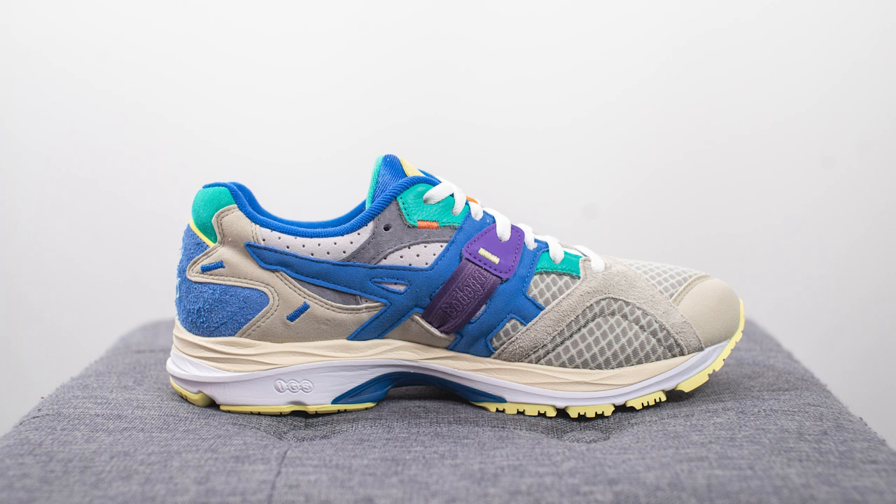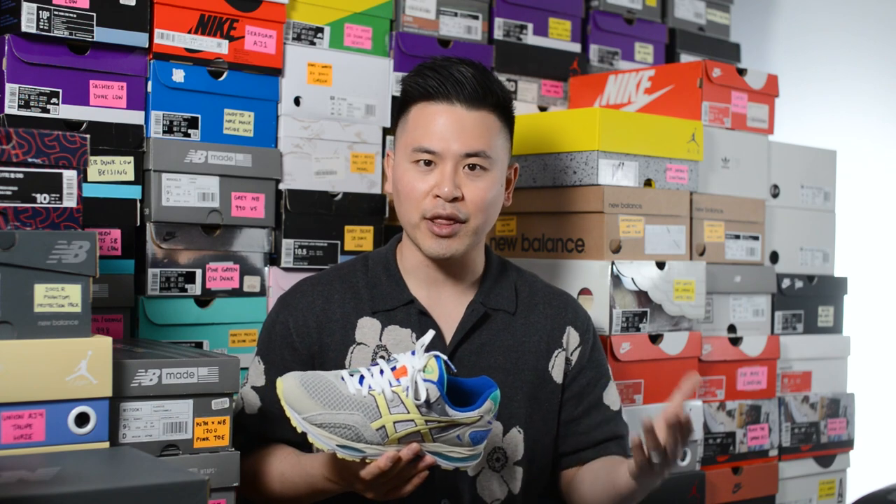The Gel MC Plus was a silhouette released back in 1995, designed by the same designer as the Asics Gel Light 3, Shigeyuki Mitsui. While it's not as popular as the Gel Light 3 or Gel Light 5, it definitely has its own cult following and still has that undeniable comfort that a lot of Asics are known to have.